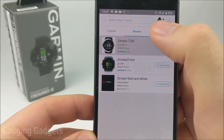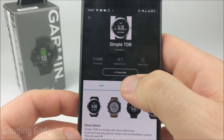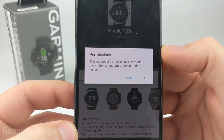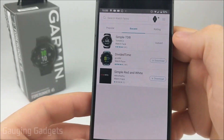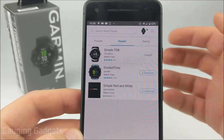Once you find a watch face that you want, you can select it to see more information about it, including reviews. But once you're ready to download and install it on your watch as your watch face, just select Download. You're then going to have to enable some permissions with the watch face if required. Select OK, then press Back.